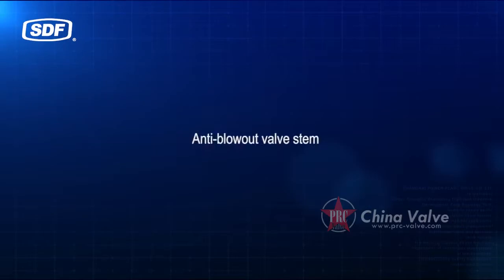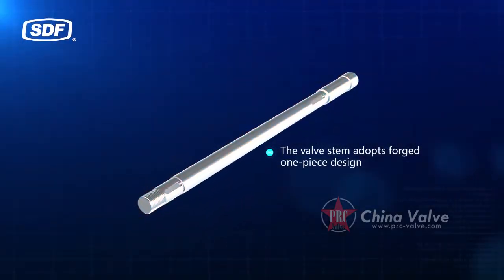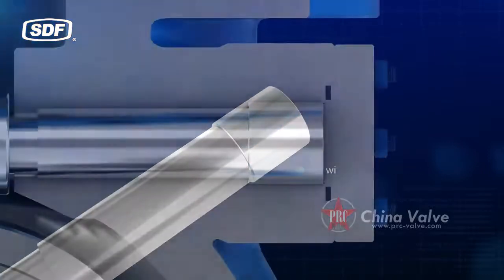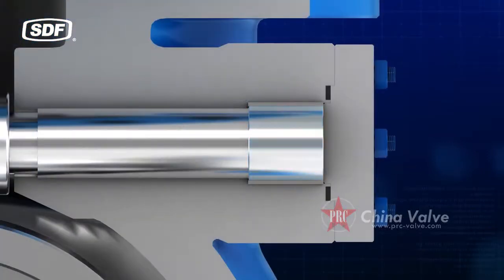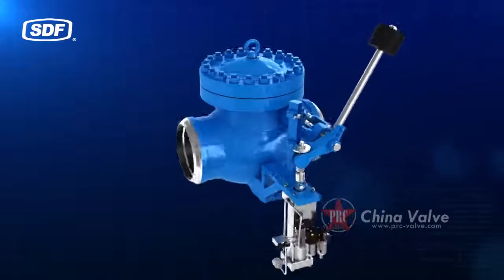The anti-blowout valve stem adopts a forged one-piece design. The tail of the valve stem is equipped with a shaft shoulder to prevent the valve stem from blowing out under pressure.